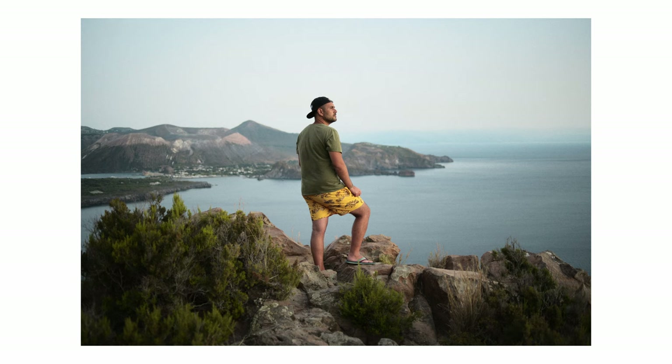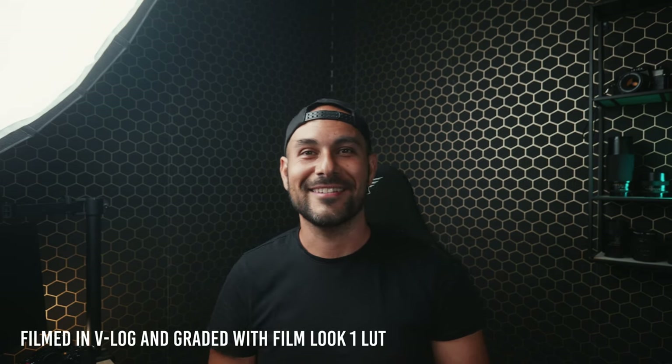I wouldn't use this picture profile for video because it has a pretty strong look that you may or may not like, and the dynamic range is pretty limited. So keep in mind that if you want to film video, it's always better to film in CineV, CineD, HLG, or VLOG if you have time to color grade, or if you want to use my LUT, it's in the description.